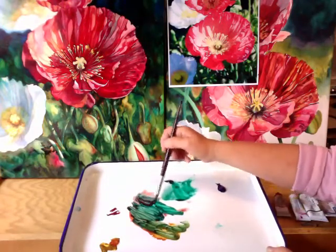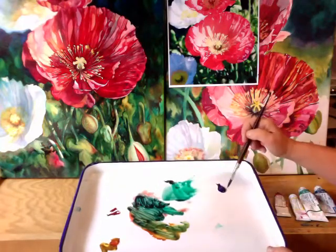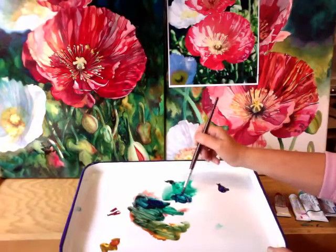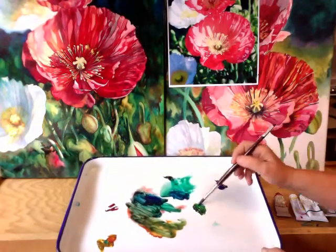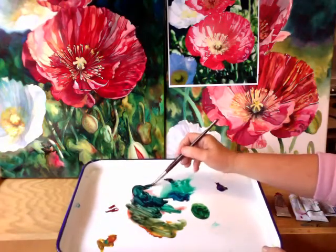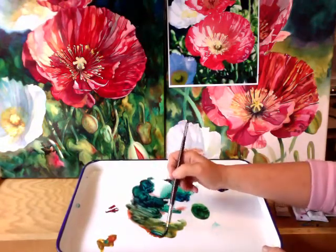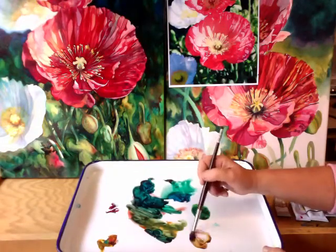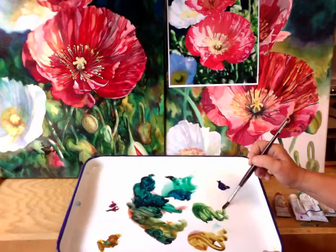The one color missing from my palette right now is permanent alizarin crimson — that's my go-to color. As I'm talking, I'm mixing a variety of colors I want in my background. I want you to see the palette because it's really important. I like having lots of colors ready to go because I won't stop to remix a new color — I'll just keep trying what works. Sometimes you're just in the moment and you want to keep that going without stopping to remix.